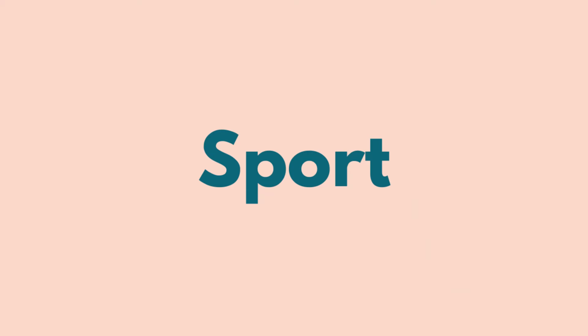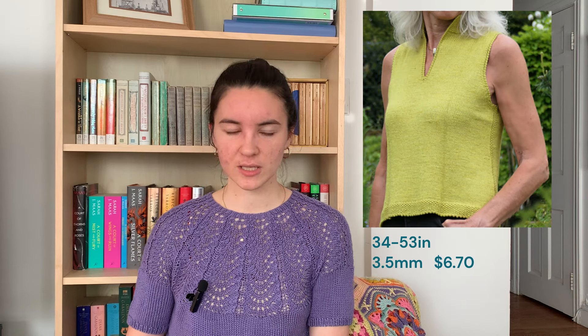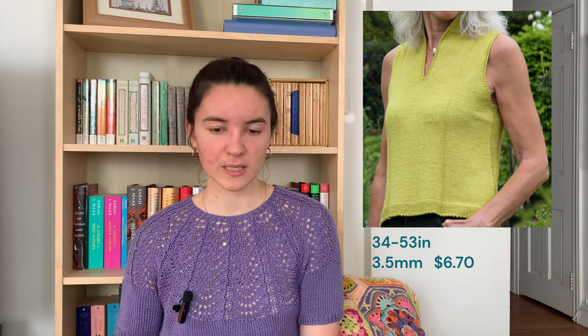Now on to sport weight patterns. The first one is Breakfast at Tiffany's by Heidi Marie Kaiser. It might be a little more old-fashioned for some people, but I'm a sucker for a collar and a button down. It's got a seed stitch popped collar detail, a little V, and a seed stitched hem. It would be beautiful with pants, shorts, or a skirt — dress it up or down. Finished circumference 34 to 53 inches, knit on 3.5mm needles, and it is $6.70.